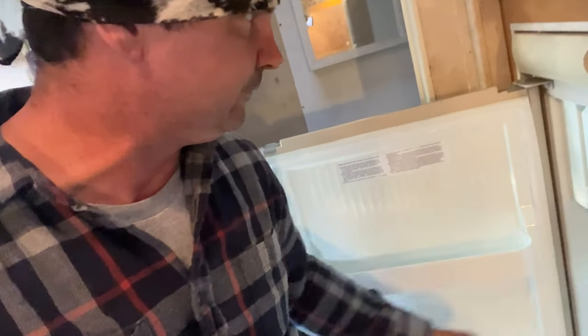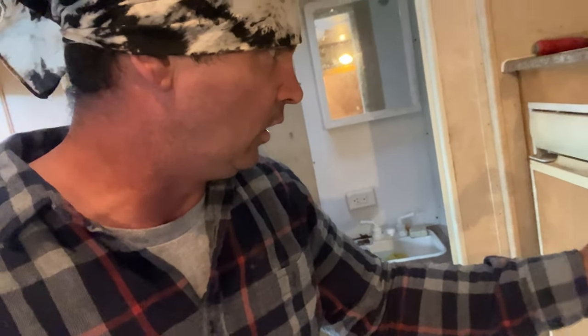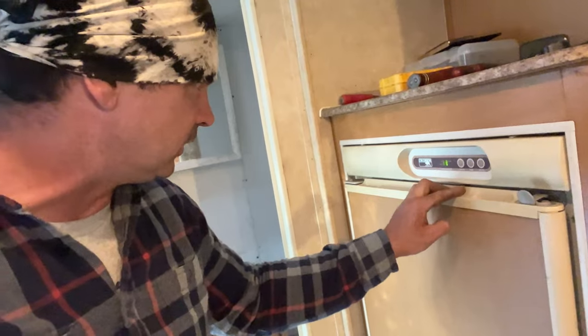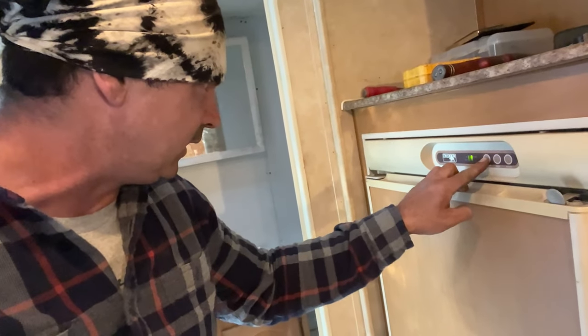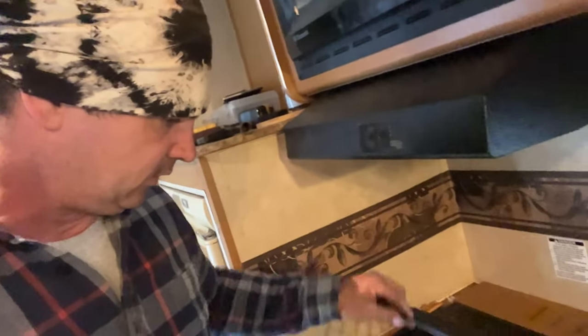I don't really know how to operate the refrigerator - I'm not really familiar with it. Temp set - it goes from one up to nine. Today we'll try three. This stove right here, the lid raises up - this has got to have a major cleaning.